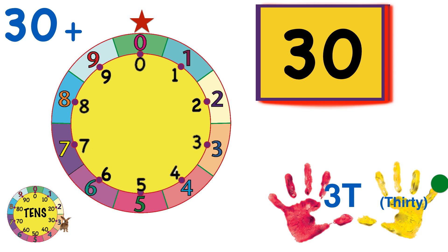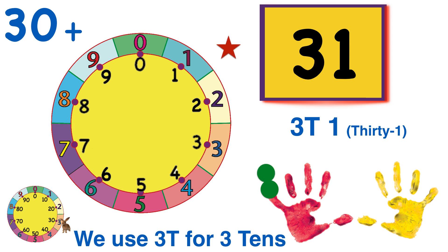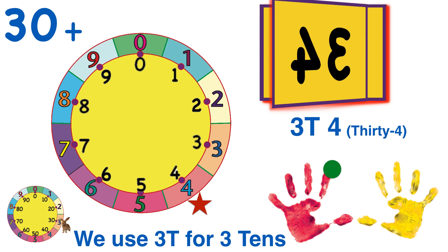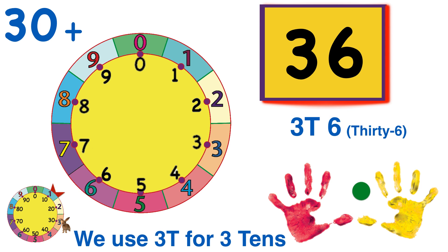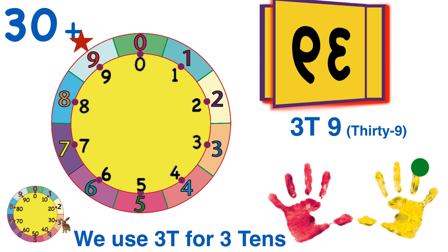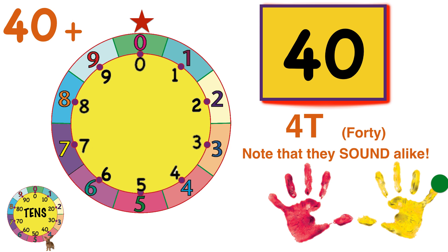We've gone around the wheel three times, so Count Bunny just jumped to three on the tens wheel. Let's keep going. 3-T-1, 3-T-2, 3-T-3, 3-T-4, 3-T-5, 3-T-6, 3-T-7, 3-T-8, 3-T-9. And as we reach zero, Count Bunny hops to four — that's four times around the wheel, or four tens, which we'll call 4-T.